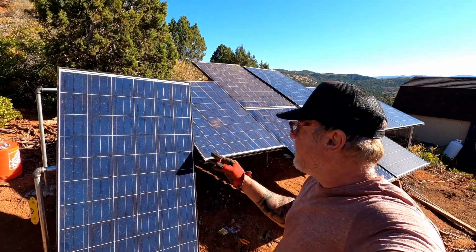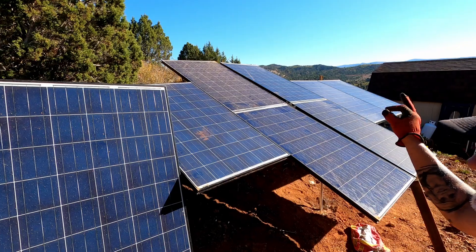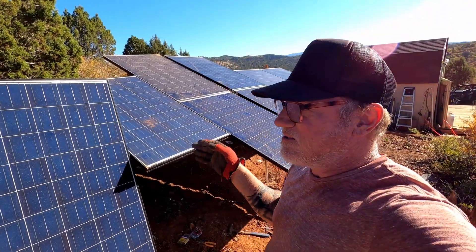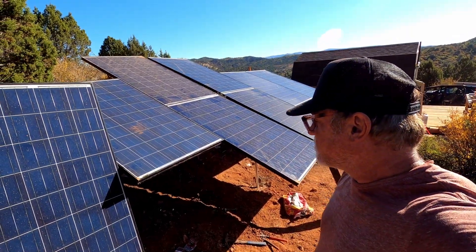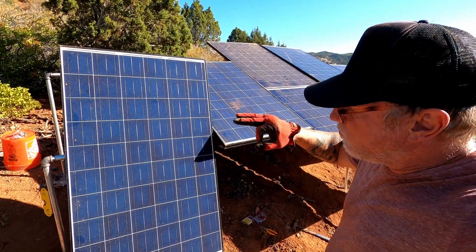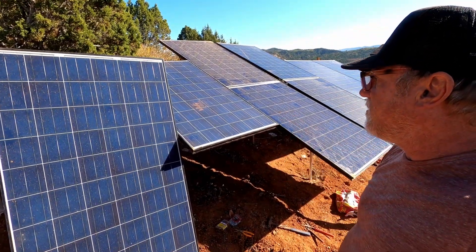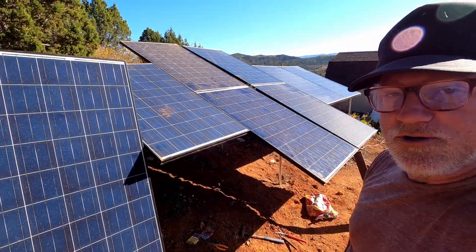All right guys, putting on the last one. We've got one, two, three, four, five, six, seven, eight — 250 watts apiece. Eight times 250 is 2,000 watts of solar power. We'll put this last one on and then we will chain them all together in series and see what we're producing on the charge controller inside.